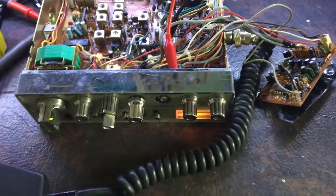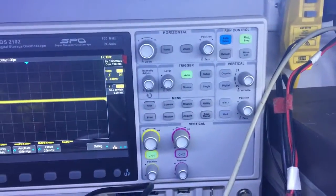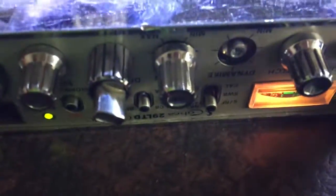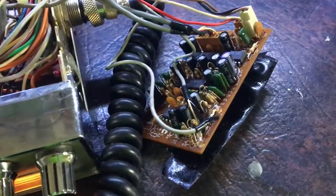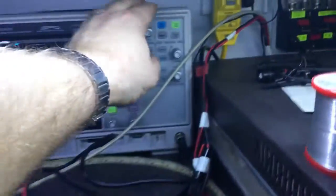To diagnose this no-audio problem, I've hooked up my oscilloscope which has a built-in wave generator. I've got that set at 1kHz and 40mV peak-to-peak, which is ample. I've hooked it up directly to the back of the mic gain control — the dynamic mic control as they call it here — which is broken off. This will eliminate the modification board as a cause. Got it transmitting — there's audio. Turn that off — no audio.